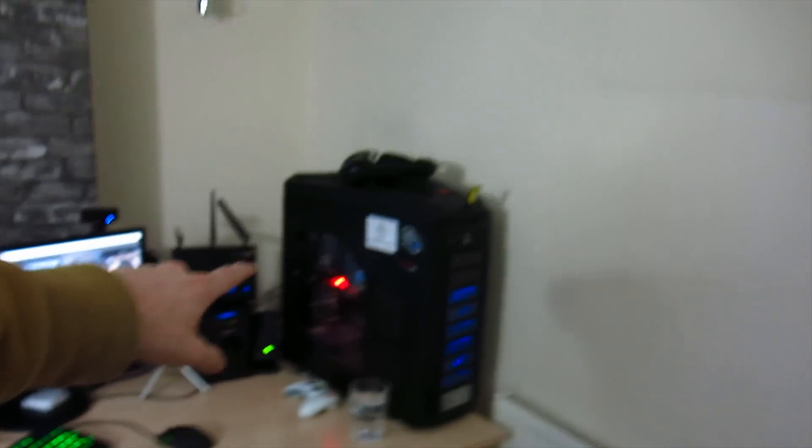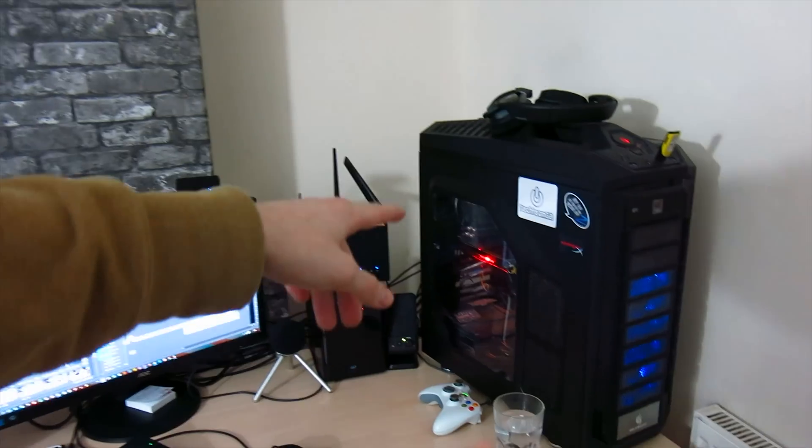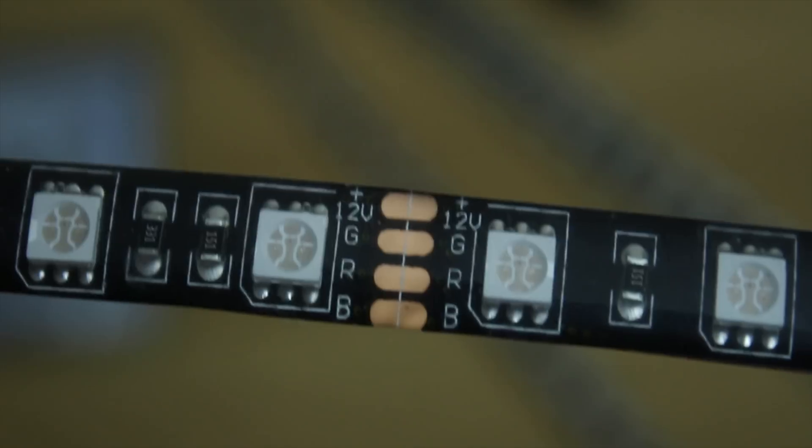Pretty much the main aim of this video is to install that stuff, rip apart my old PC, pull out the CPU and the hard drives, and then get working on filling the loops.